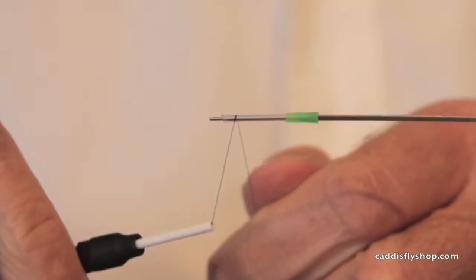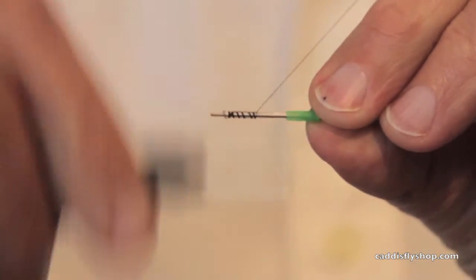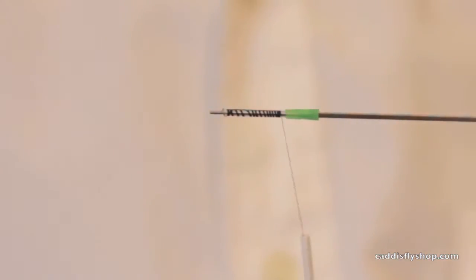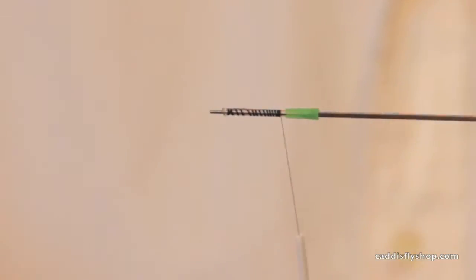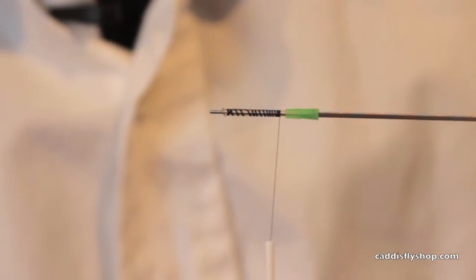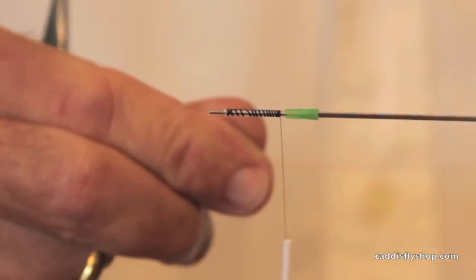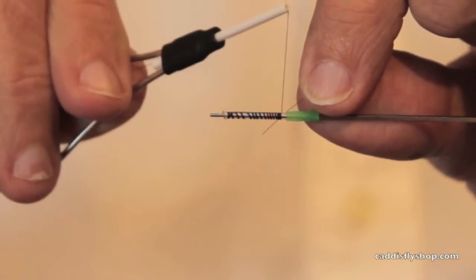We've got another video where we showed you a McKinsey Special Bucktail on a tube. This is an emerger. I've got a little piece of red wire — red copper wire — a small copper ultra wire, red.